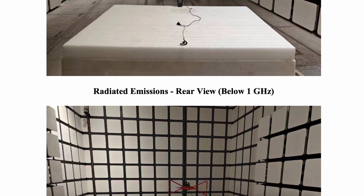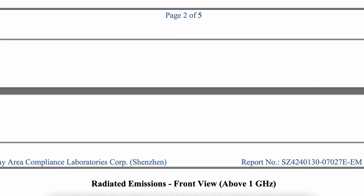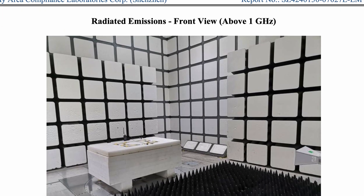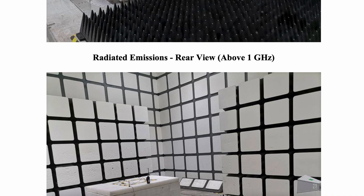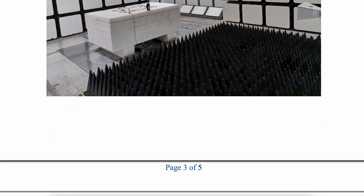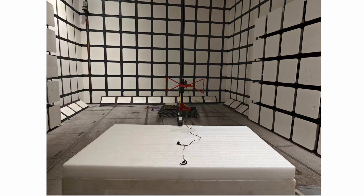Let me throw this out: TinySA is very vocal that there are clone versions of their device. So you could even be getting a clone of the testing equipment when trying to test a clone radio. Just to say, this is not as accurate as I would want for any FCC type acceptance testing.